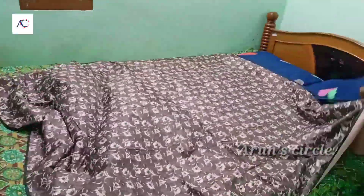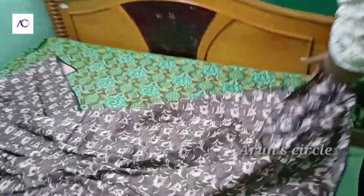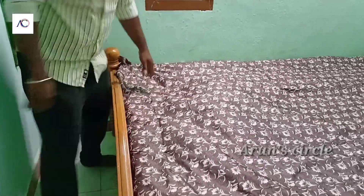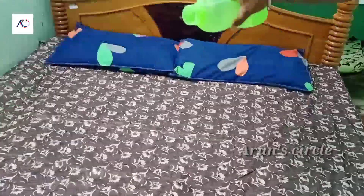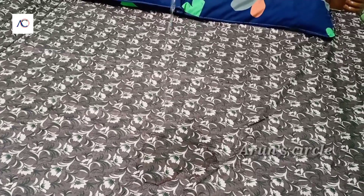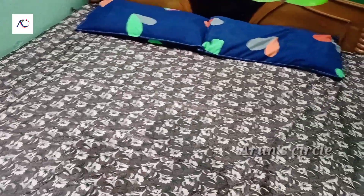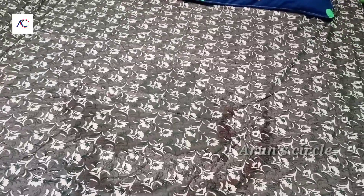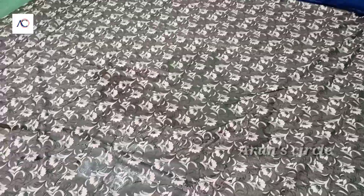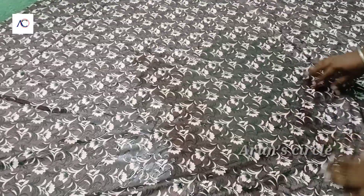If you look at the mattress, you can see it has 4 sides. That's why we have to lock the cover. We don't have to worry about the mattress. We have to control our water.